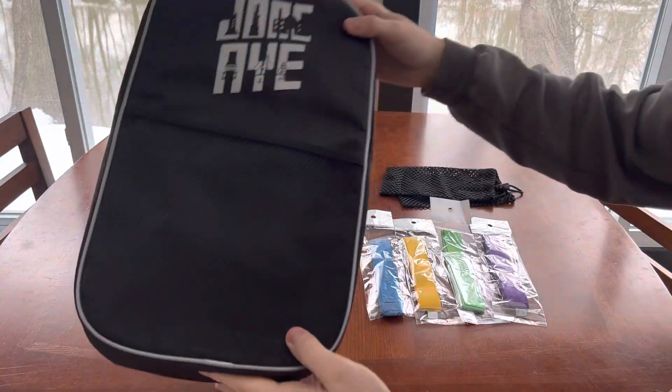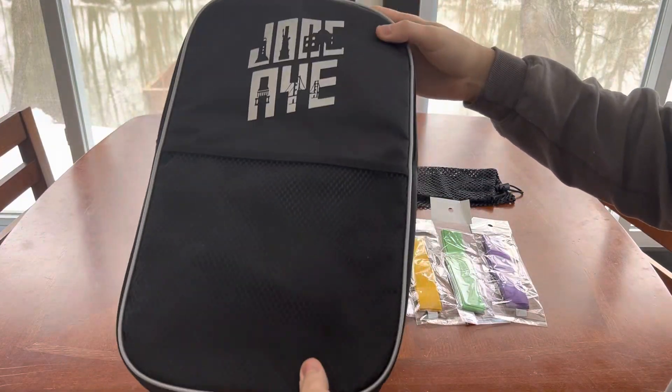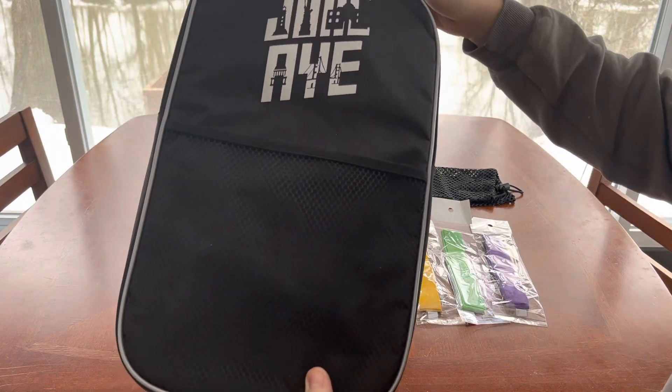Today I just want to walk you through this Jonc Aye pickleball set. I'm going to show you what comes with it and give you some brief thoughts on the product.